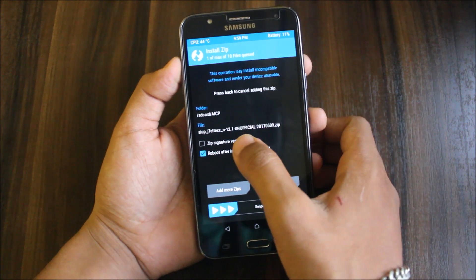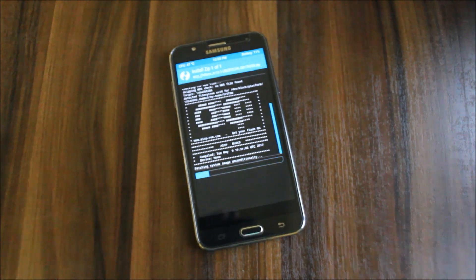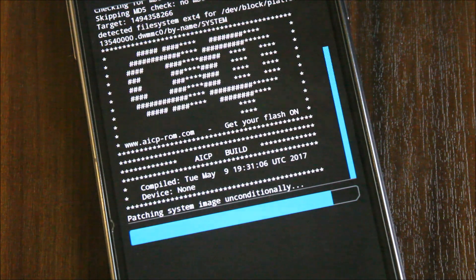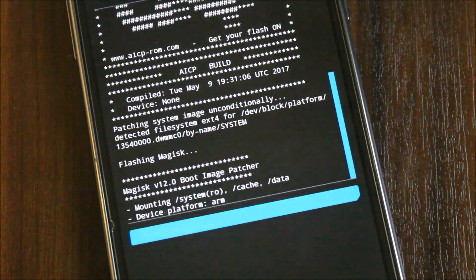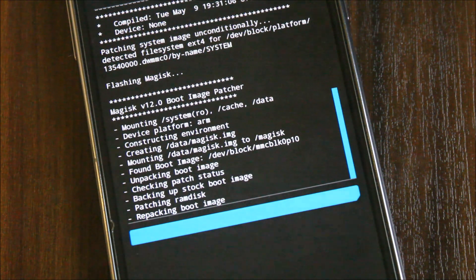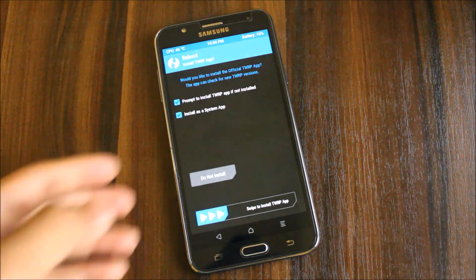You have the choice of flashing GApps too. I suggest mini GApps, micro GApps, or pico — please don't go for the full or all GApps package. I suggest booting the ROM first before flashing GApps for a faster initial boot, so it doesn't take a long time initializing. The ROM is rooted with Magisk, and if Magisk isn't showing after boot, you may need to reboot once more.